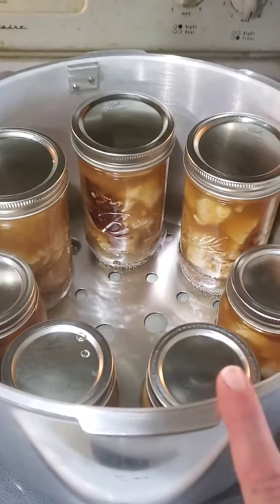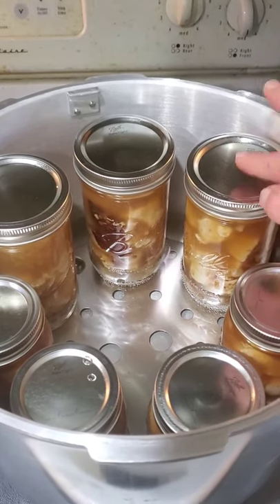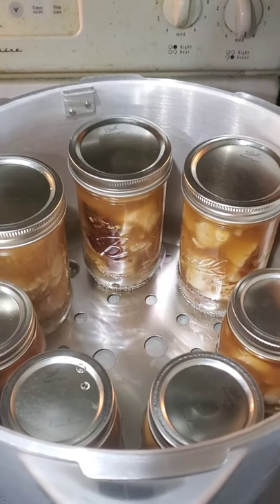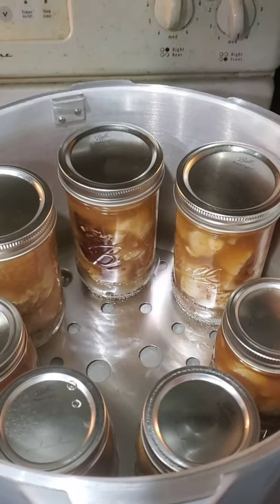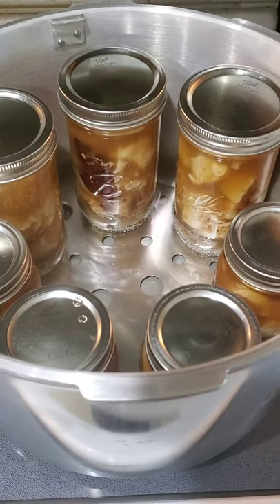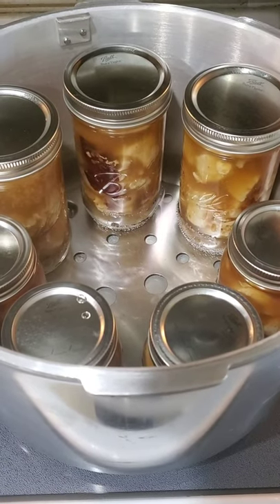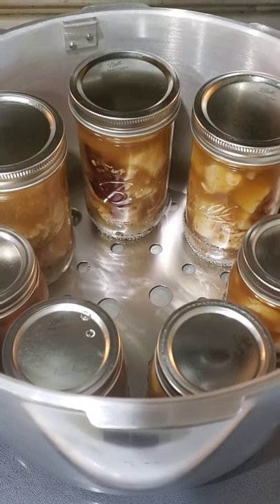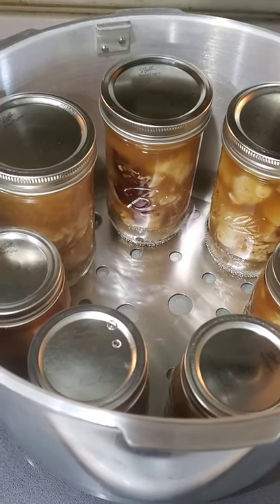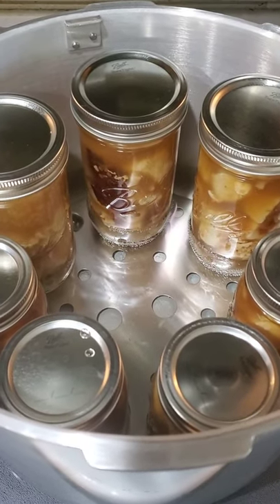I'm going to go ahead and get this going. Because there is no timing for pint-and-a-halfs, I'm going to use the timing for quarts. For meat, it is 90 minutes. I'm going to get the lid on here, crank this stove up, and get this steam coming out of the petcock for a solid 10 minutes. Then I'll go ahead and put the weight on. When it gets to 11 pounds of pressure — the reason why it's 11 pounds is because I'm using a canner with a dial gauge — once it gets to 11 pounds of pressure and kind of stays there, I will go ahead and start the timer.